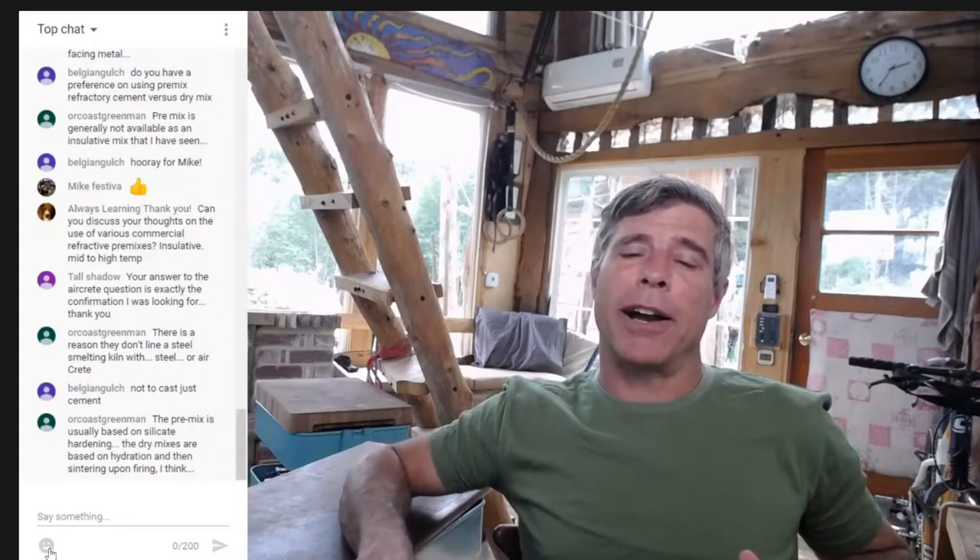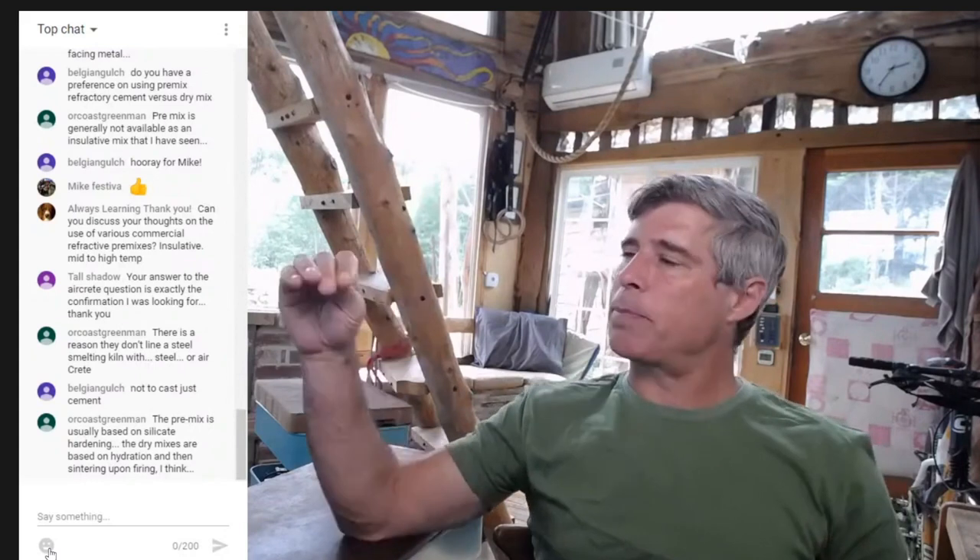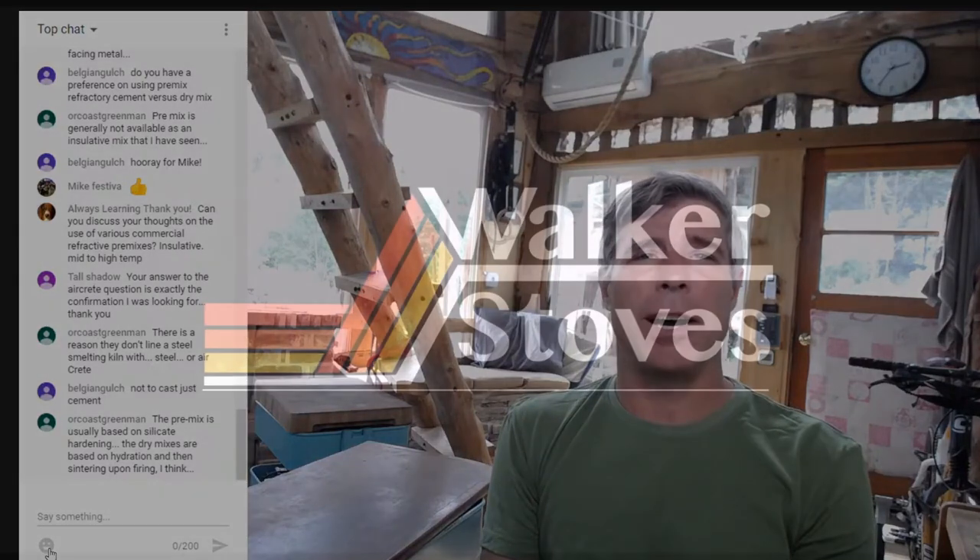I can't go too in-depth, but my advice is: call your refractory supplier, ask for their data sheet, look at the densities, and make sure you're not looking at a 2000-degree temperature rating — aim for 2200 degrees or above. Even 2100 I've done before and that seems plenty safe, but somewhere above 2000 degrees you're probably safe. Go for the lower-density ones in that range — that's my opinion and what I've had the best luck with. Hopefully that helps.